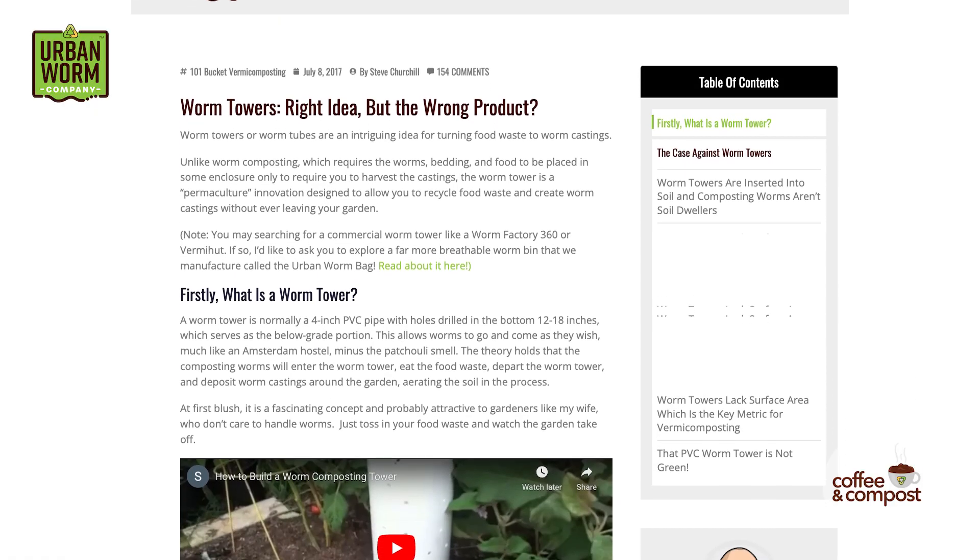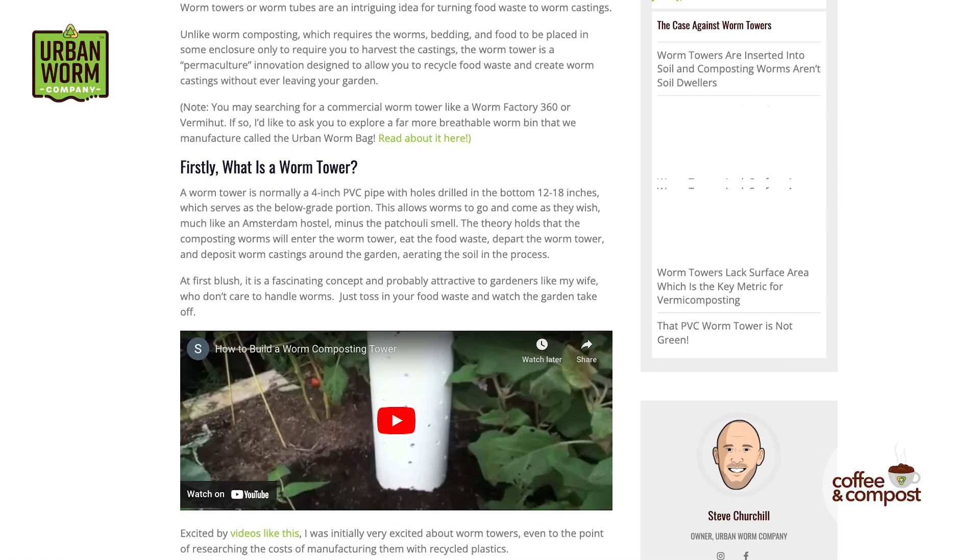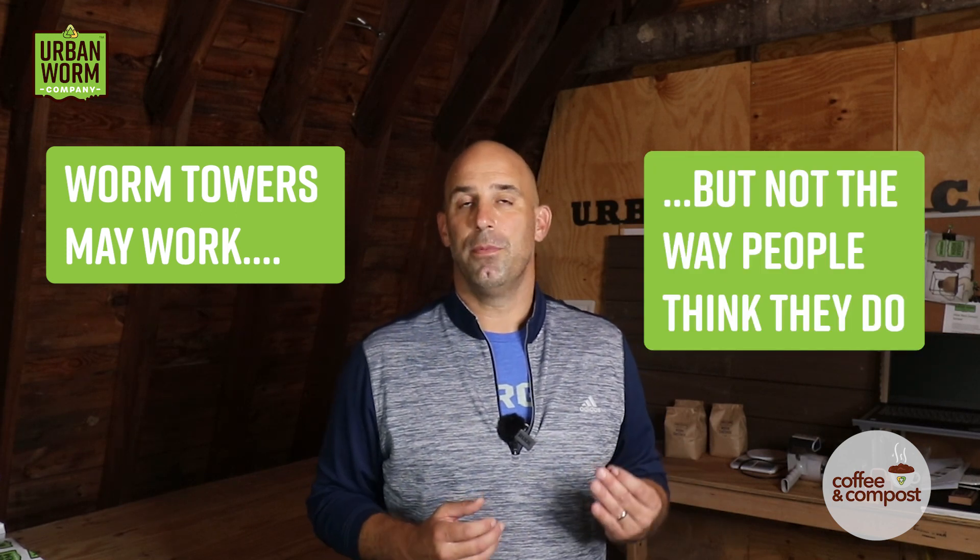This is a fascinating concept, but I'm skeptical for a few reasons. I want to say up front that I could be wrong. I wrote a blog post about why worm towers probably don't work and I've gotten a lot of feedback from readers who swear up and down that they do. So I'm open to having my mind changed. But if they do work, I don't think they work the way people think they do — and I'll explain further at the end.